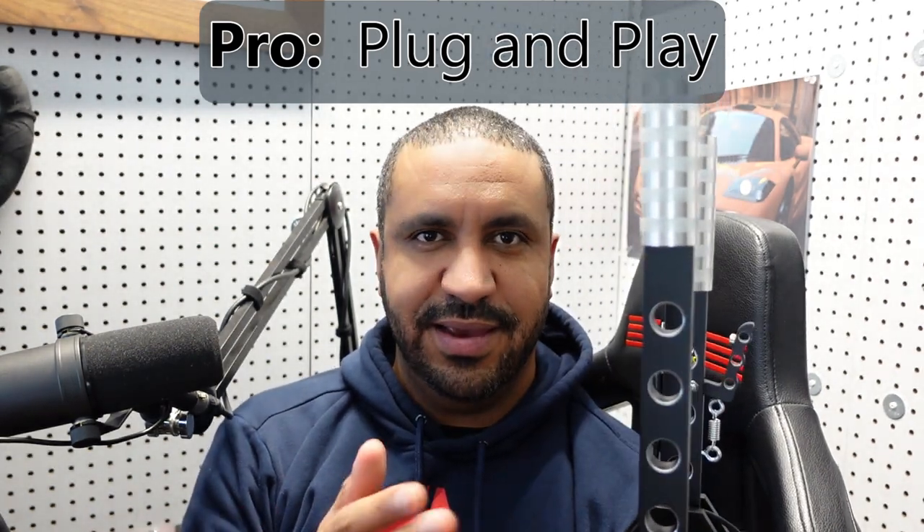Also in the pros category: the plug-and-play capabilities. Because they're a smaller company, I thought it might take a while — I might have to download some drivers — but no, it was just plug in and go, and it works fantastic. I tried it in a bunch of different sims and it worked for each of them, so well done to SG Racing on that.